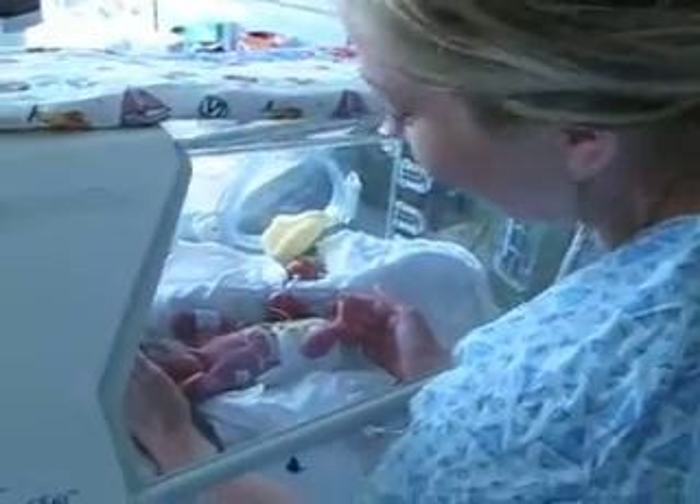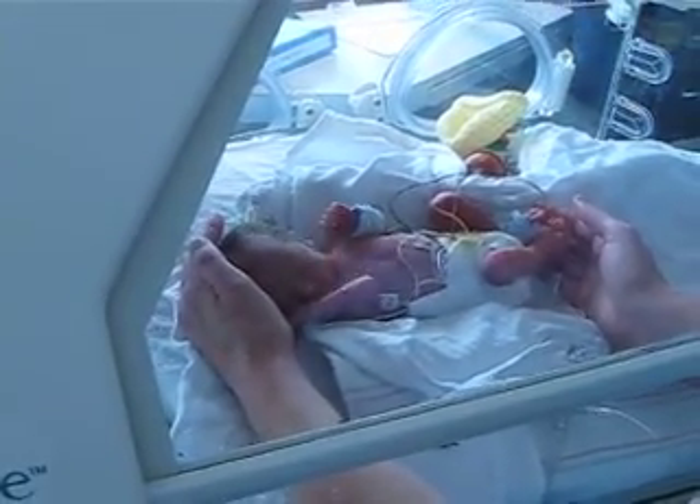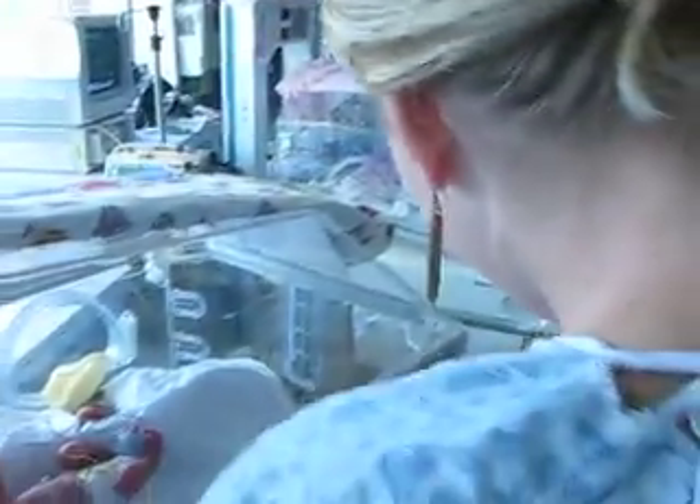I'm glad you're having an anarchy little IV. Okay, so axillary temp. We're going to load it for you. Just take it down right until it beeps.